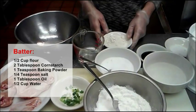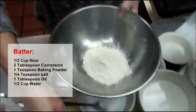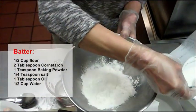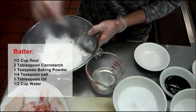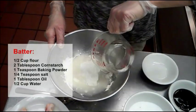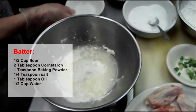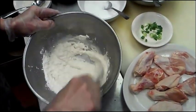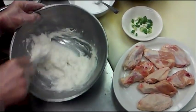First, I am going to show you how to make the batter. I put a half cup of flour, two tablespoons of corn starch, one teaspoon baking powder and one fork of salt and half cup of water and one teaspoon of oil. Then you mix well like that. Okay, looks good.